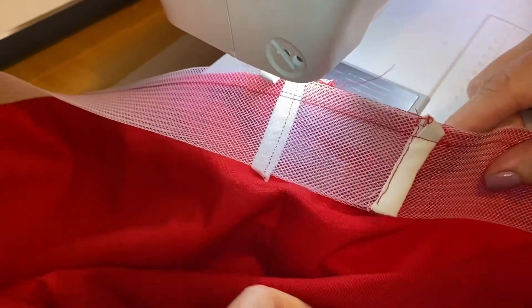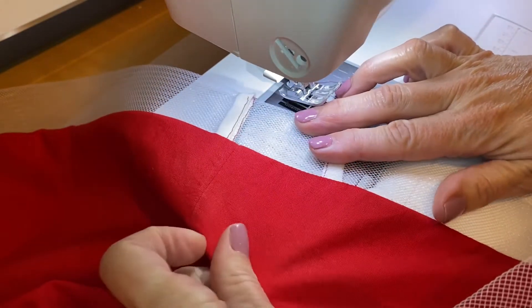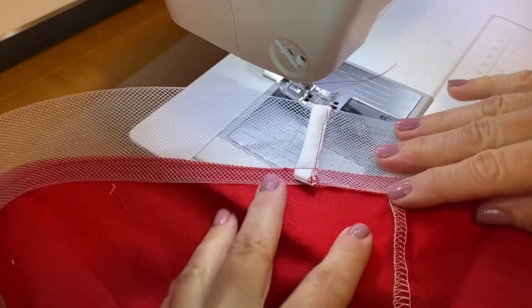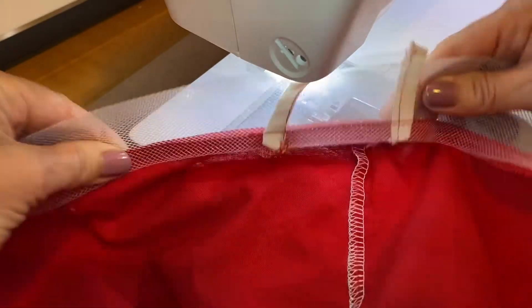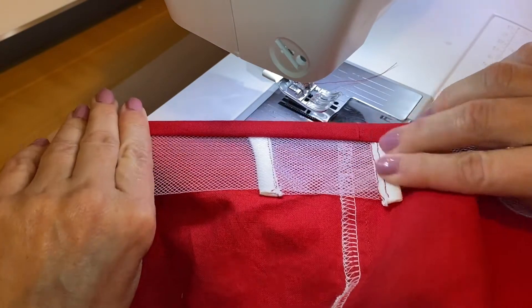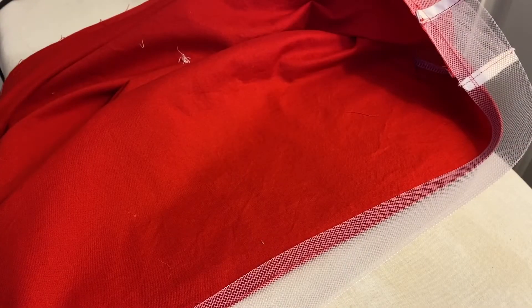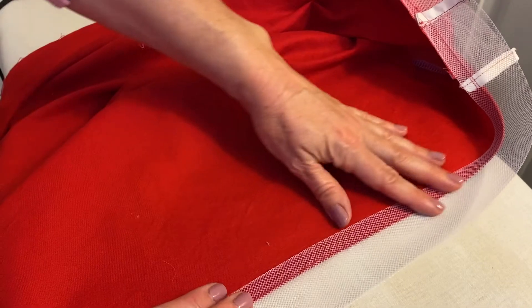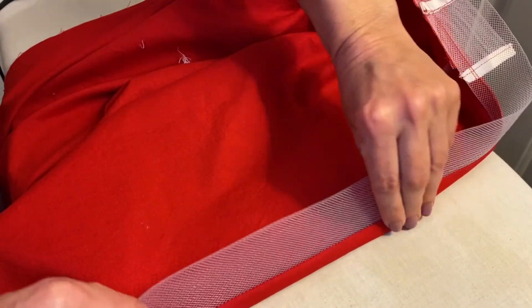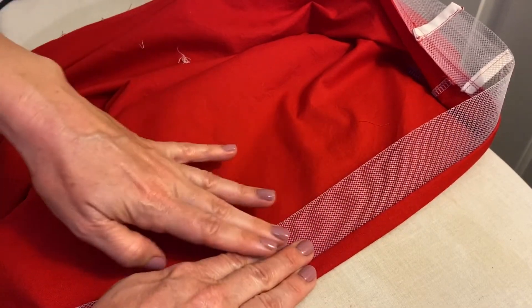The next thing is to take it over to your ironing board and flip the horsehair away from the skirt, then flip your skirt over so that you have the wrong side facing up. Take your horsehair and fold it to the wrong side — you'll see that it fully encloses that raw edge of your skirt — and press and pin or clip all the way around. One note: you don't want to iron too much directly on the horsehair, and if you do, keep your heat pretty low so you don't risk melting it. I like to use my fingers to press it one way, and then once I fold it I just use the tip of my iron along the fabric itself rather than pressing directly onto the horsehair.